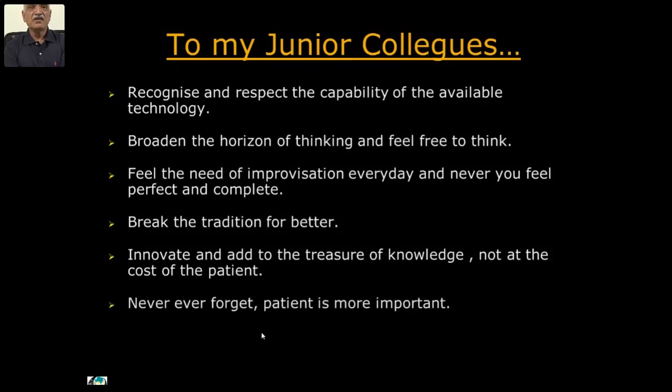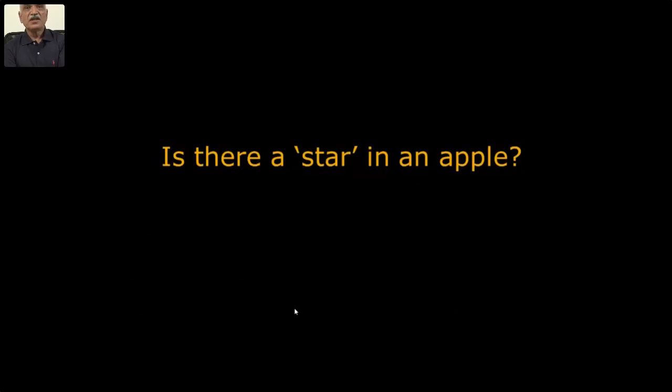Innovate, innovate, innovate — and act to add to the treasure of knowledge, not at the cost of the patient. Never forget the patient.